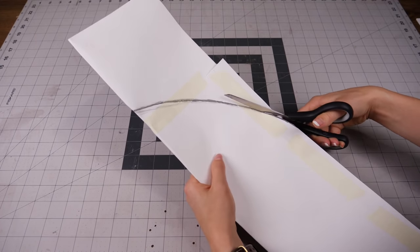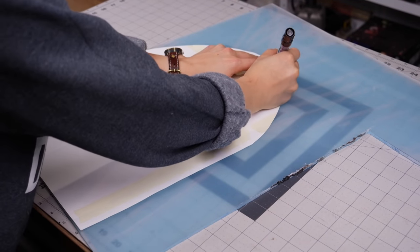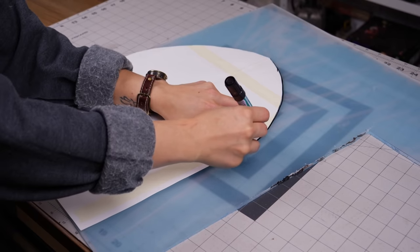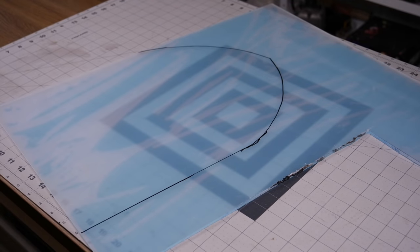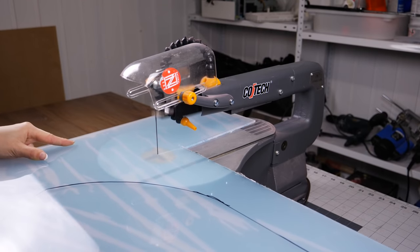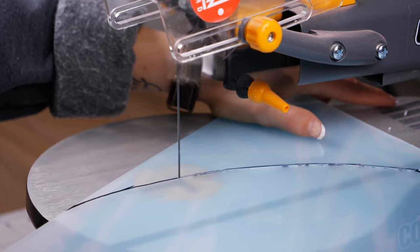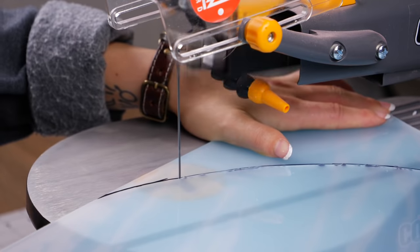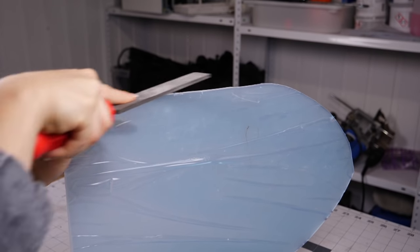I made a stencil that was about two centimeters wider than the drawing that I could use to draw the correct shape onto the acrylic. The acrylic I used was opaque white, because I didn't want to be able to see the inside of the frame. When cutting pieces that aren't straight, I always use my scroll saw, as it's nice and easy to handle, and it cuts all the shapes I want. It doesn't really matter how rough the edges are here, as they'll be covered up, but I just removed the roughest edges around it.